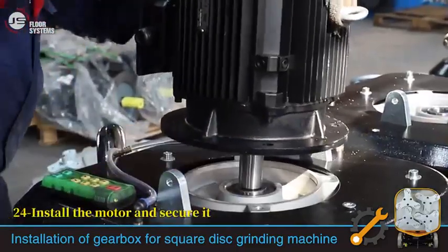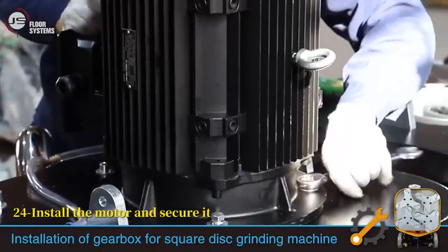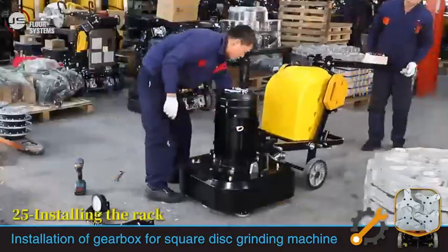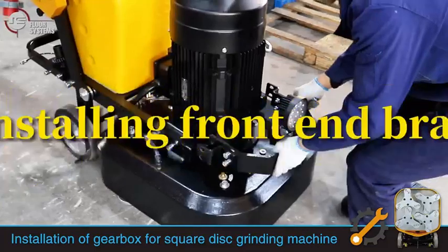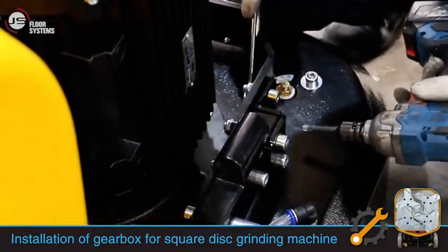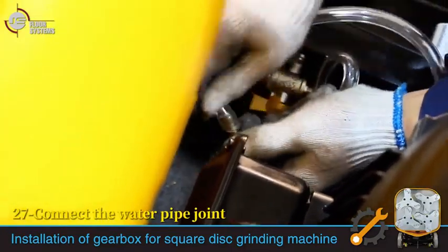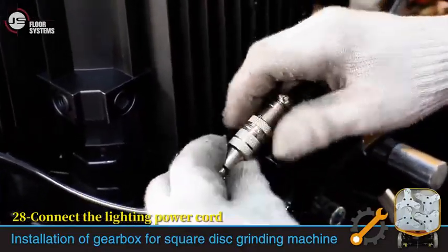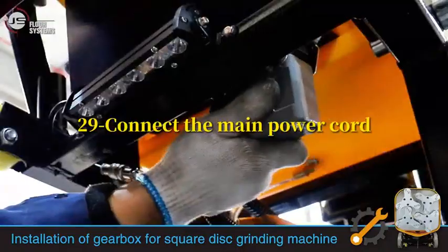Install the motor and secure it. Install in the rack. Install the front-end bracket. Connect the water pipe joint. Connect the lighting power cord. Connect the main power cord.